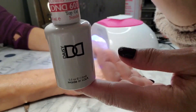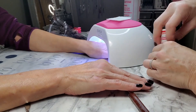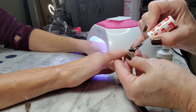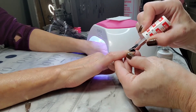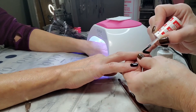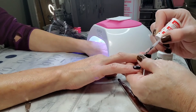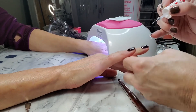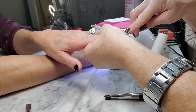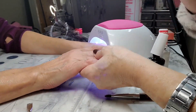Now we'll be doing the top coat. This is the DND top coat — no-wipe. What that means is, in the past you would put on the top coat and then wipe with alcohol, but you don't need to do that anymore — it's eliminated that step. You just paint it on the nail, set it under the light, and it is done. We found that the no-wipe top coat has a better shine that lasts longer. And — all done!